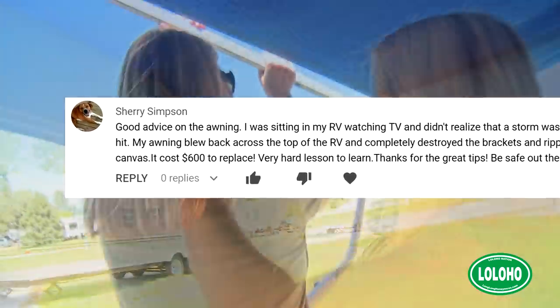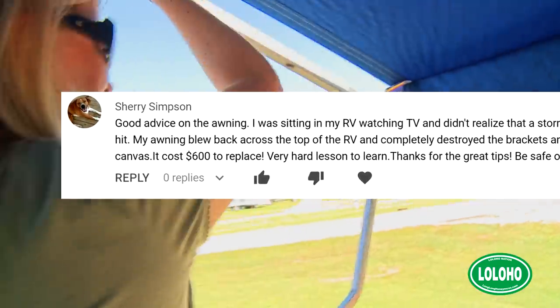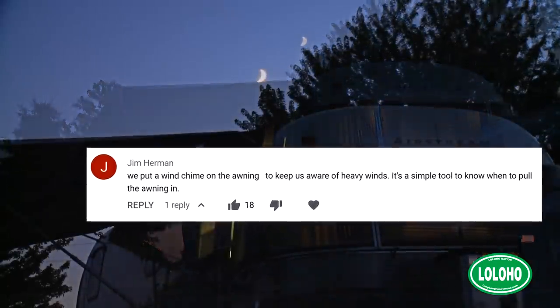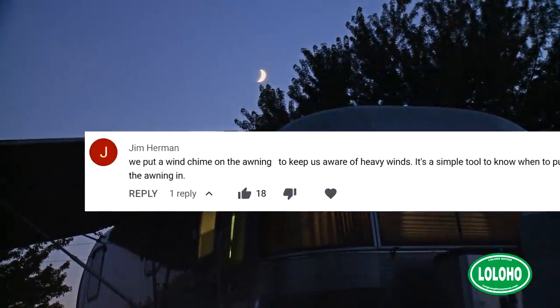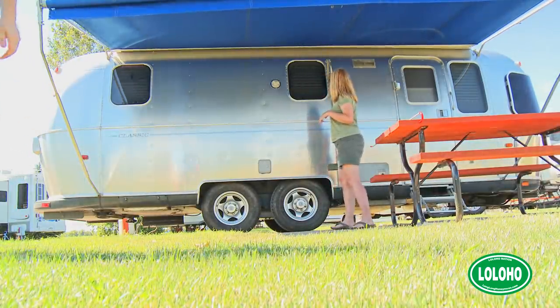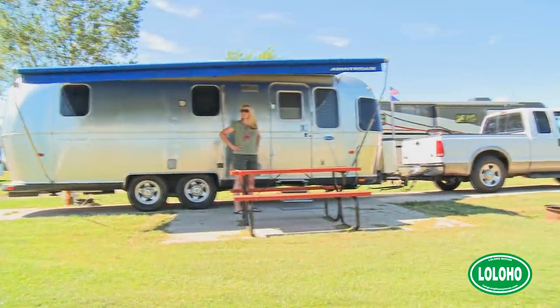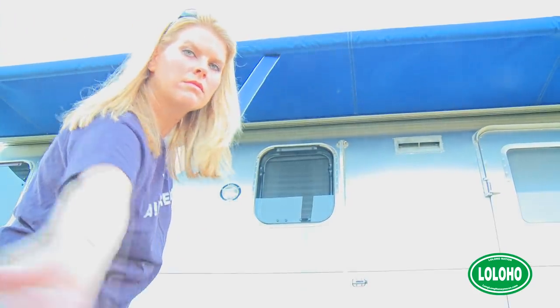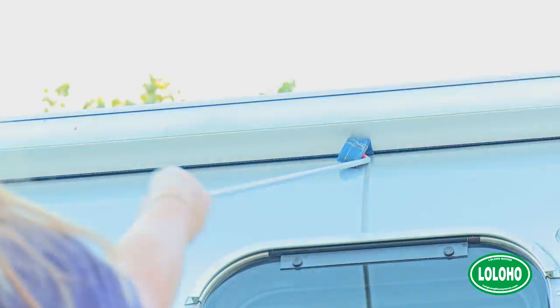When an awning gets hit by strong winds it can be badly damaged, and those awnings are not cheap to replace. Or worse, it can damage the structure of your RV — for example, the aluminum panels of an Airstream. Some people do leave their awnings out during a light rain shower, but you'll notice one side of the awning is typically lower than the other. That's so water flows off the lower side rather than pooling. Water is very heavy, and if rainwater collects on your awning it can tear the cloth or bend and break the awning.